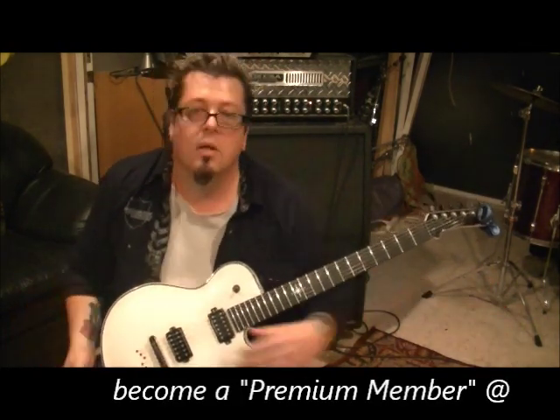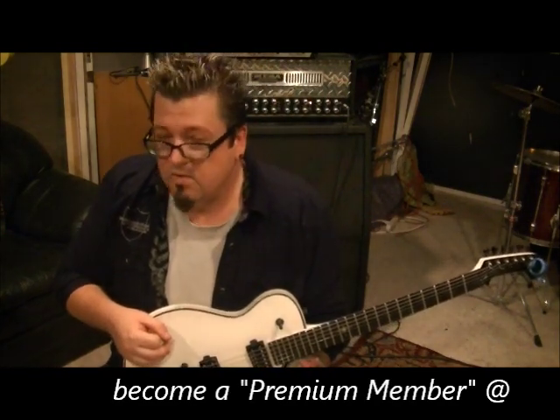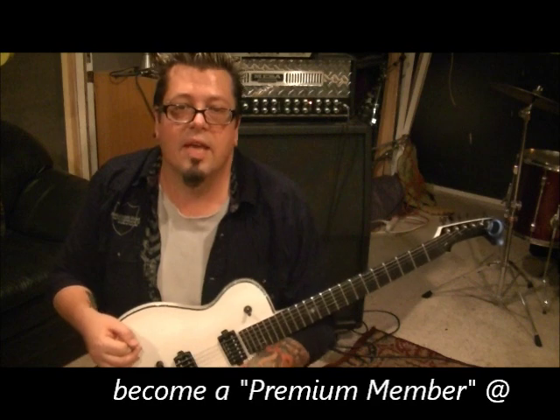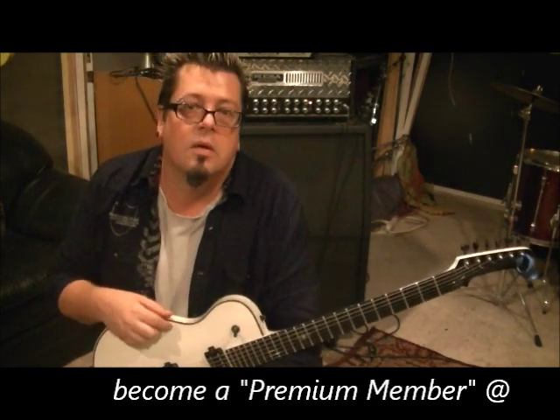Then you start the whole riff over. Love this song, man. So that's Dio, Stand Up and Shout, Vivian Campbell on guitar. I'm Mike Gross, Rocking Guitar Lessons dot com. Speaking of Dio, I was in a band with his guitar player — not Vivian Campbell, but Craig Goldie. One heck of a nice guy. Miss you, Craig.